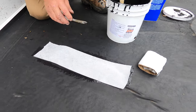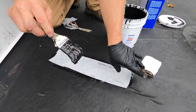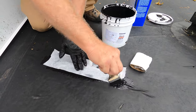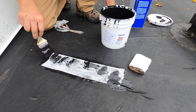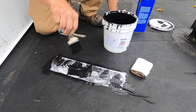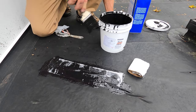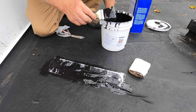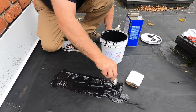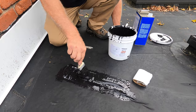Add the fleece over that. Look at that — that's how fast it was to fix this EPDM roof. Very simple, very effective. The super silicon adheres to the EPDM — super, super good. It stretches also.